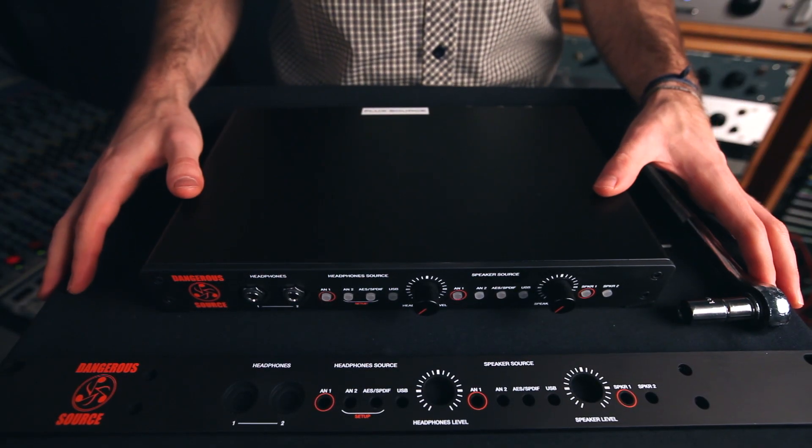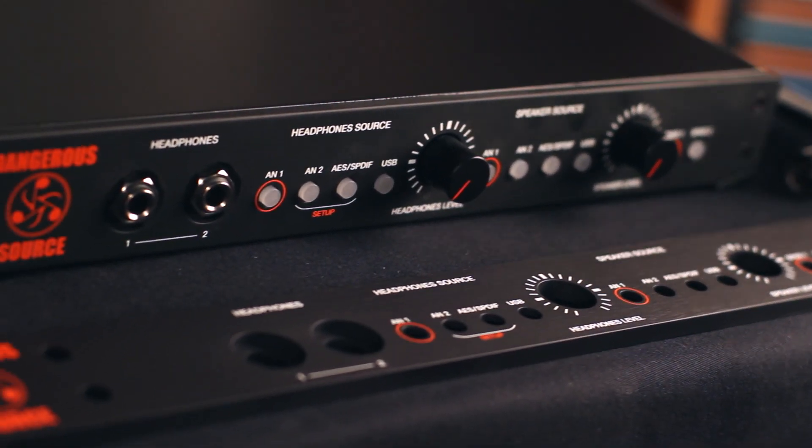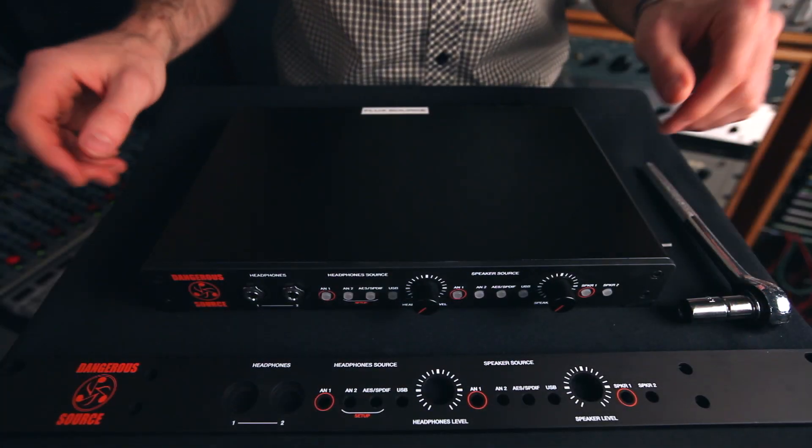Hi everybody, this is Mike from Dangerous Music. If you've ordered the Source Rack Kit from us, you might be wondering how to install it. In this video, we're going to go over that.